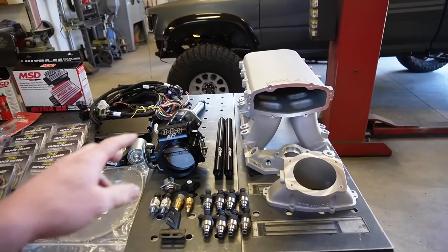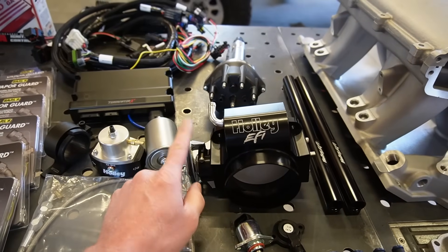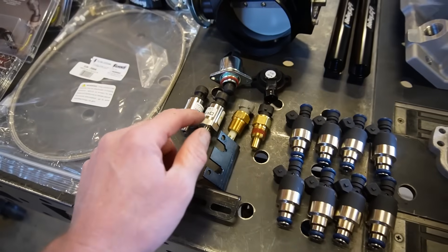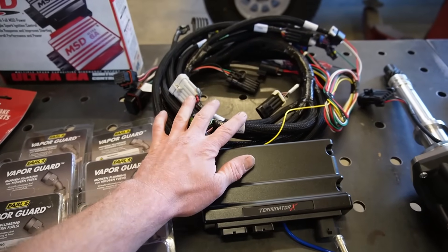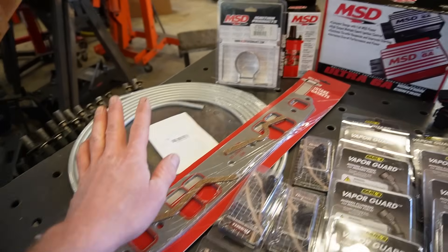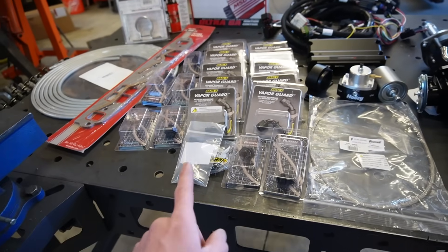Here's what we got: Holley EFI high ram intake manifold, their adapter for the throttle body, the Holley EFI throttle body, fuel rail, injectors from Holley, all the sensors, the Holley dual sync distributor, Terminator X ECU, the entire wiring harness, MSD ignition, MSD coil, fuel line, intake gaskets, and a bunch of fuel fittings because we basically have to redo the entire fuel system.